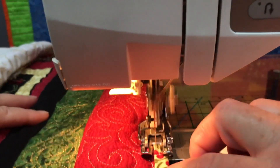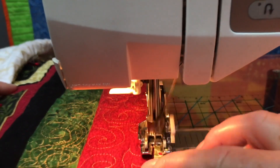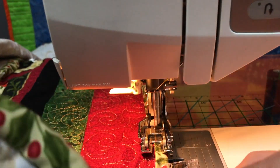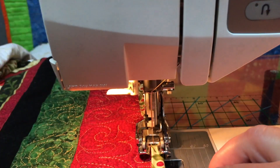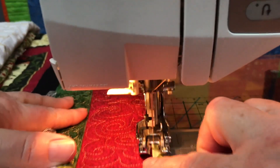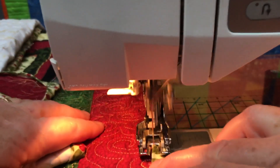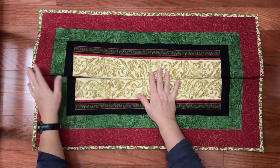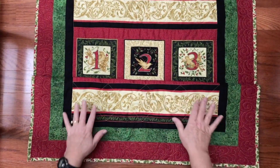As you're attaching the top side of the binding, your emphasis is really just on getting a nice straight stitch. You want to get it as close to the edge of the binding as possible without going off. The main thing here is just to be patient while you're doing it.